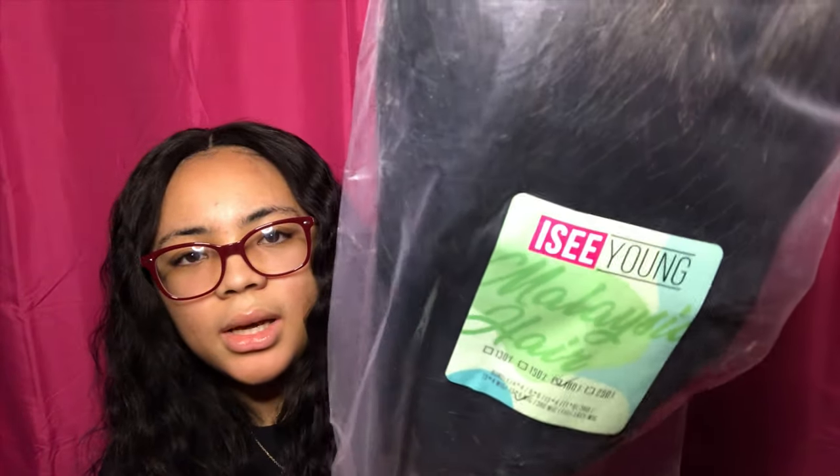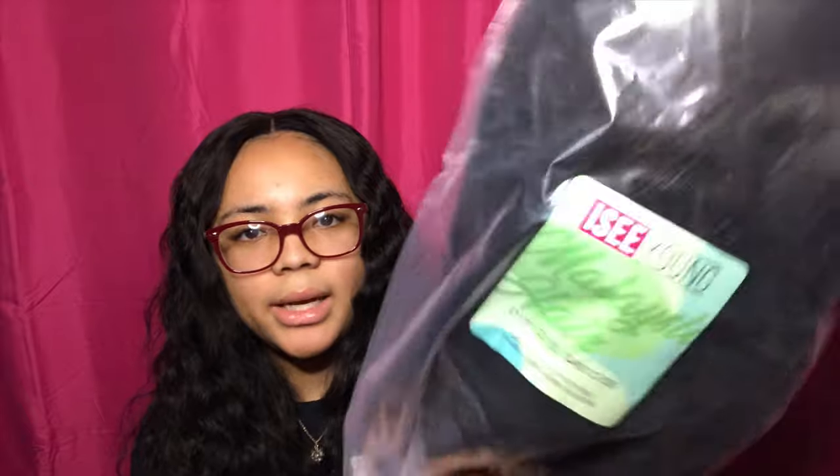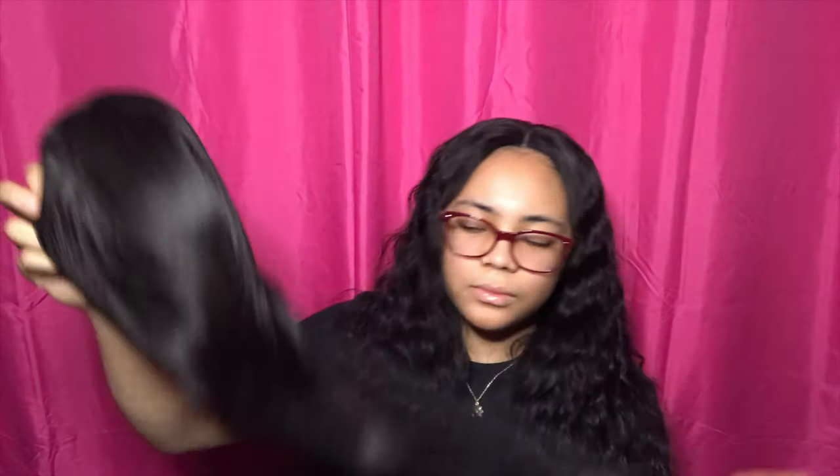So let's put this wig on. On the wig packaging it says Icy Young Malaysian Hair. They have it checked off at 180% density — I didn't know what density to get so I just got 180%. It says it's a 13x6 wig, so it is a frontal wig. I think all the wigs I got are frontal wigs and I don't know anything about wearing frontals because I always wear closures. Out of the bag, it comes wrapped in a hairnet and then comes with some paper on the inside.